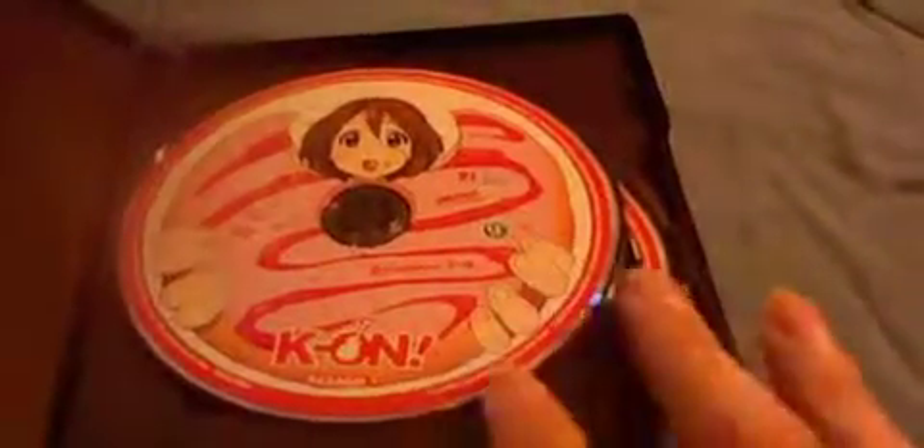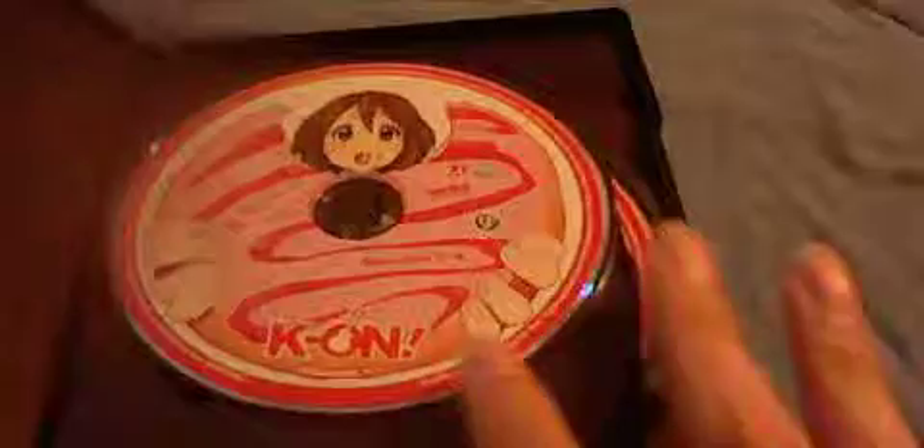This is cool for people that want to get the first season of K-On! but don't want to hunt down the Bandai volumes or pay the Bandai Anime Legends price. Speaking of Anime Legends, the discs on this are pretty cool, but I like the Bandai ones a little bit more. I like how each one has the instrument each character plays, but this is still not bad.